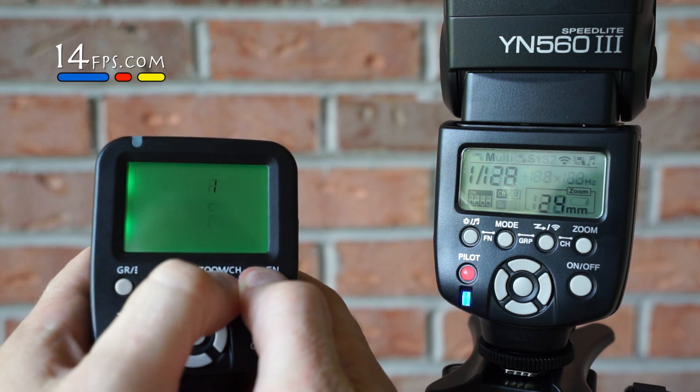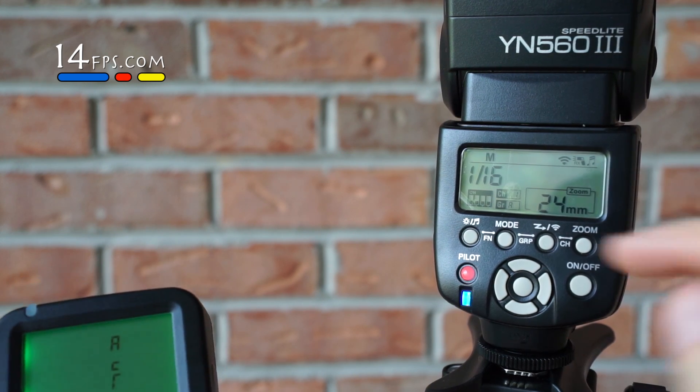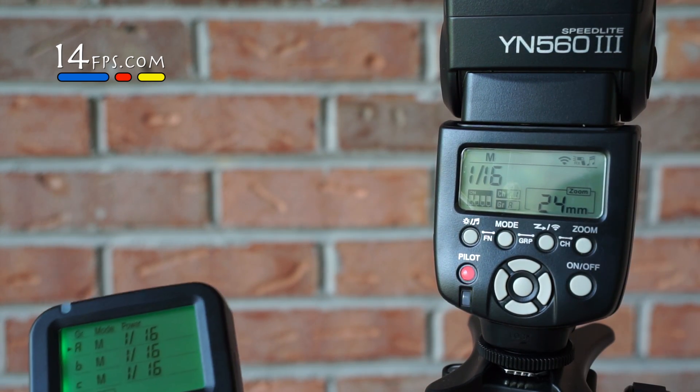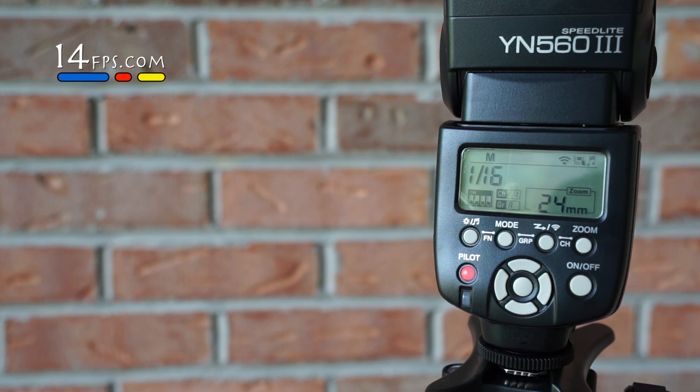We're going to press and hold. It's going to bring it up, hit the OK button in the middle, and now we've activated it. And that's all there is to it on a Yongnuo 560-3.